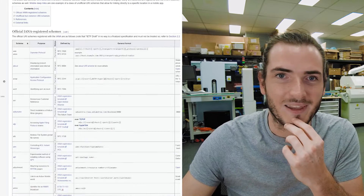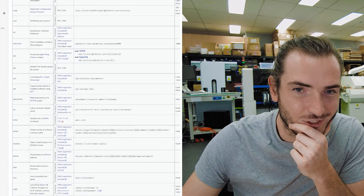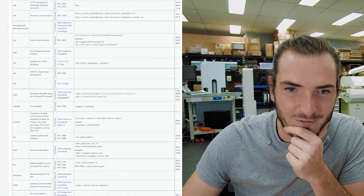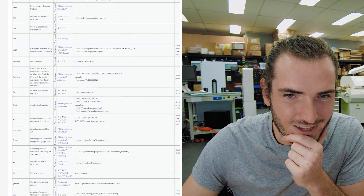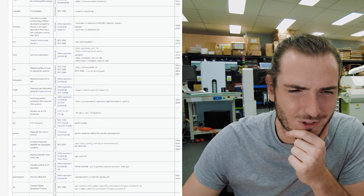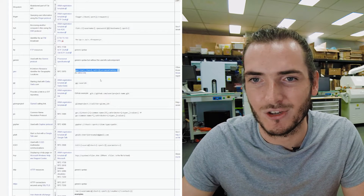I've tested this with websites — URLs like HTTP and HTTPS — as well as telephone numbers and email addresses where you can set it up to create a new mail to a specific recipient. This Wikipedia page for the list of URI schemes shows just how many there are: FaceTime links, opening a file on a remote directory, and it looks like you can even put in coordinates.